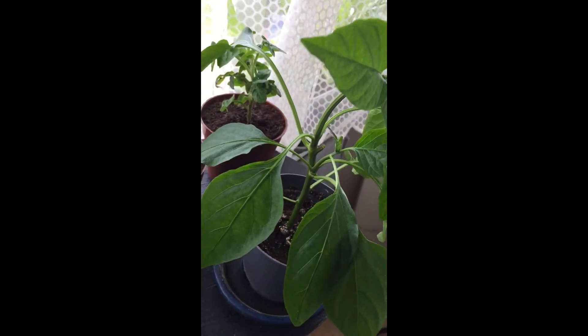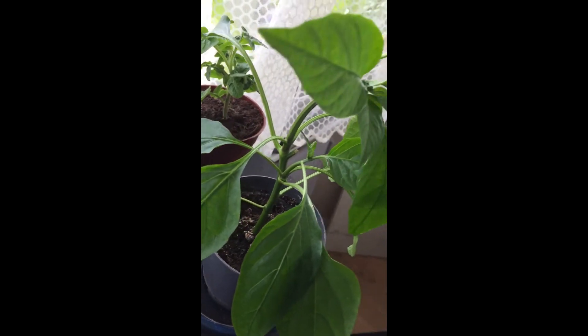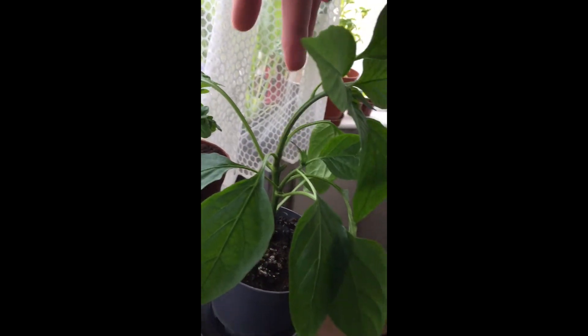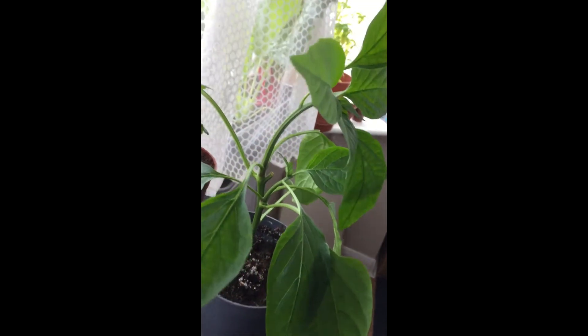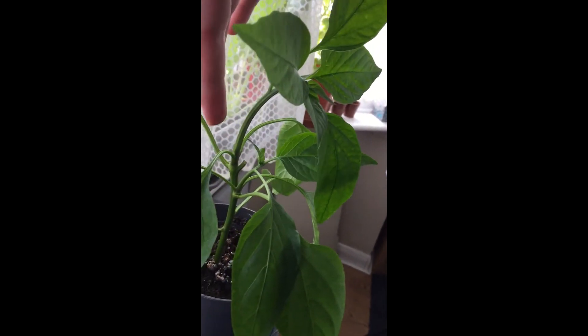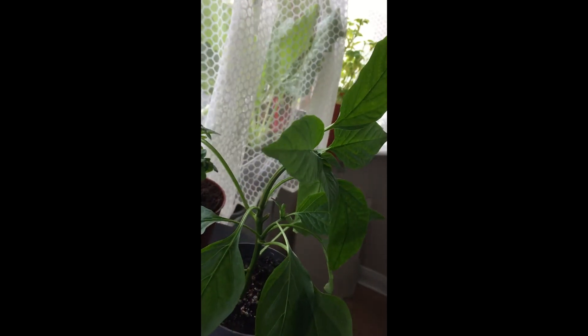It will split up and you'll get more fruit in the end. It's curving over because I think the pot got knocked over, and in one night it curved to stand up straight again.